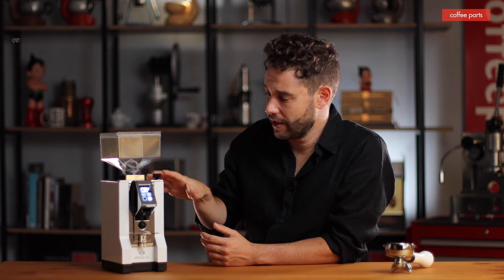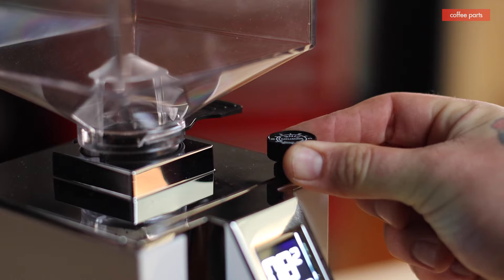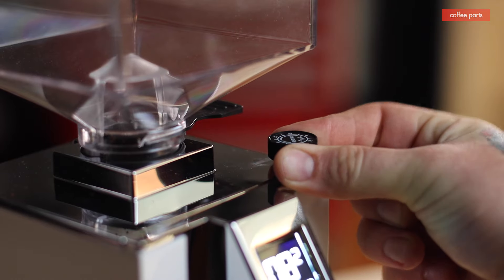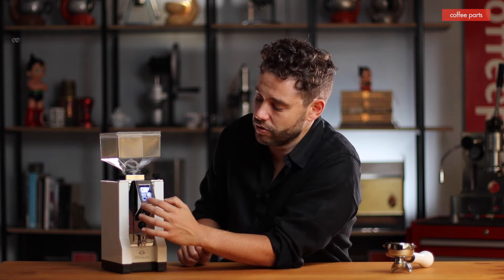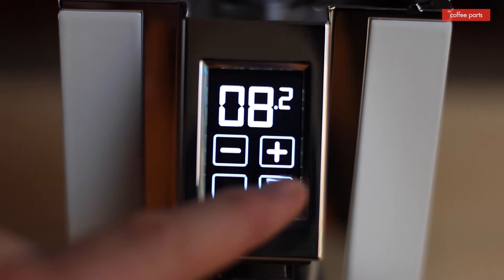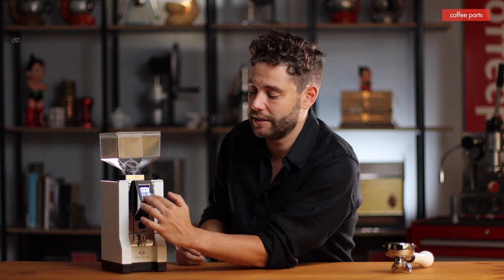The Eureka Specialita sits towards the top end of their home grinder range — above the Manuale, Silencio, and Classica, with the XL above this one. It's a stepless grinder, so you can adjust the grind in micrometric steps without having to sit between notches. The UI is super easy: hit single or double, adjust time up or down, and you're set. If you want to grind while holding the button, just hit both — start, stop, single, double, adjust the time.